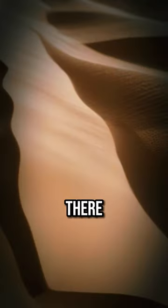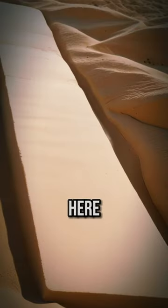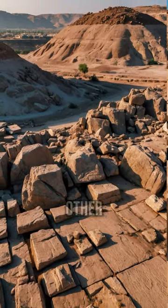When they found this, it was utterly buried. There was one small section of it poking out, and the rest of it at the bottom was under nine meters of rubble, with other large quarried blocks nearby.